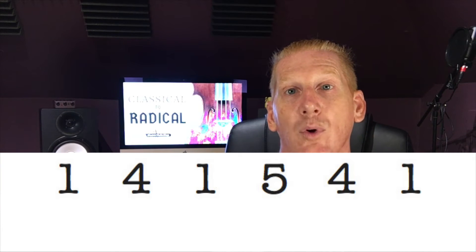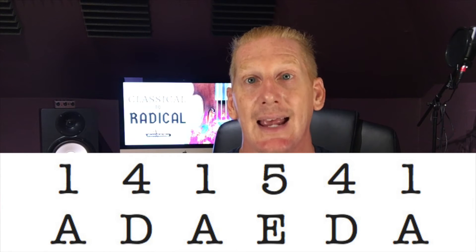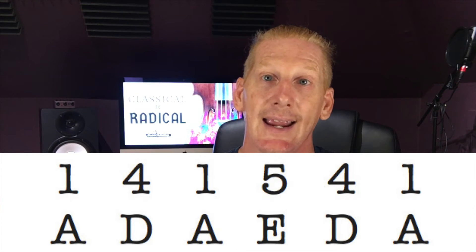But what if tomorrow night you have a different singer — one with a much higher voice? Maybe you've got a female singer tomorrow night and she wants to do it in A. Well, the numbers still apply — it's still one, four, one, five, four, one. One, four, one, five, four, one in A is A, D, A, E, D, A. So I don't have to learn a song in all 12 keys.